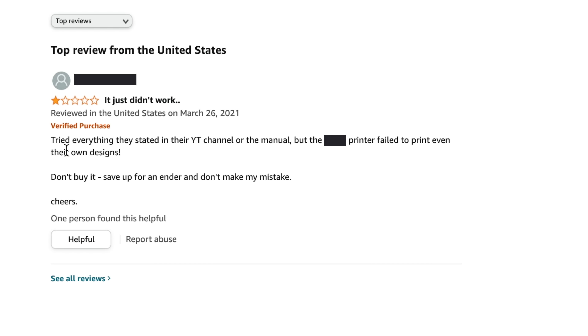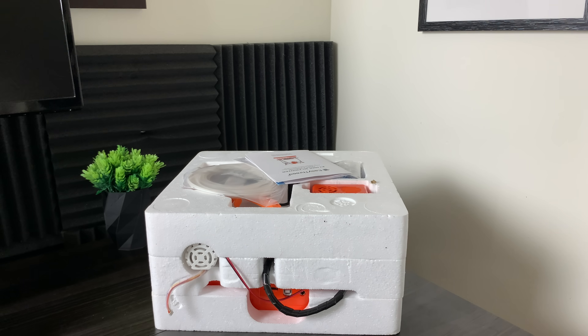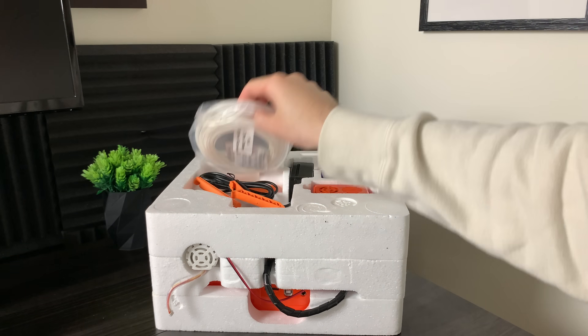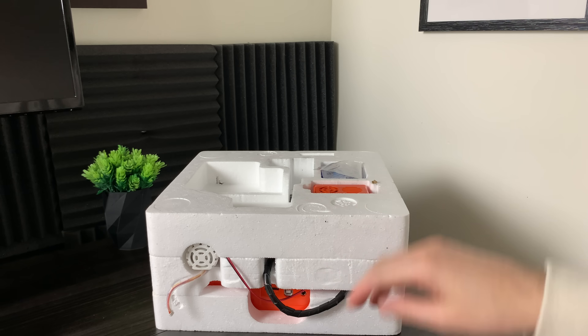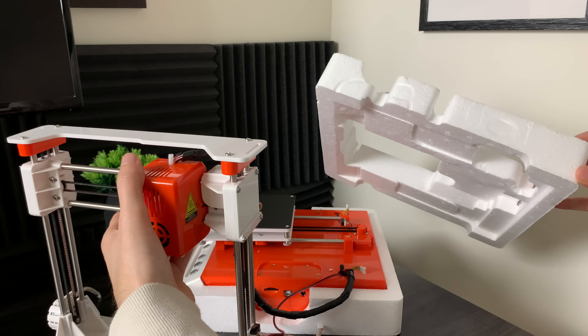After reading some very encouraging reviews, I knew I made the right decision in purchasing this 3D printer. Here's how it looks right out of the box. It comes with everything you need and more — some sample filament, a spool holder, a power supply, some extra tools, a USB cable, and even a USB adapter.